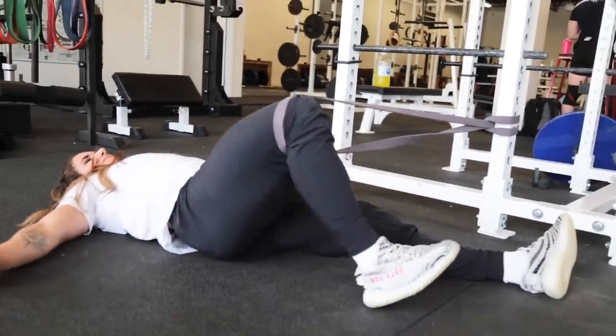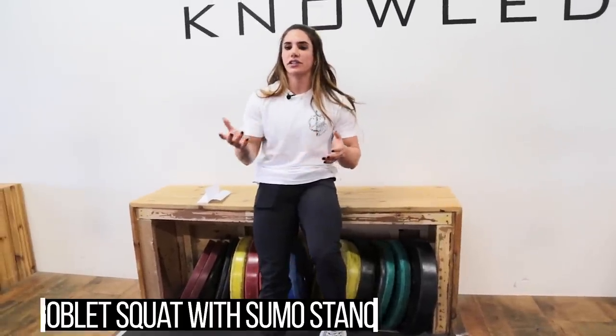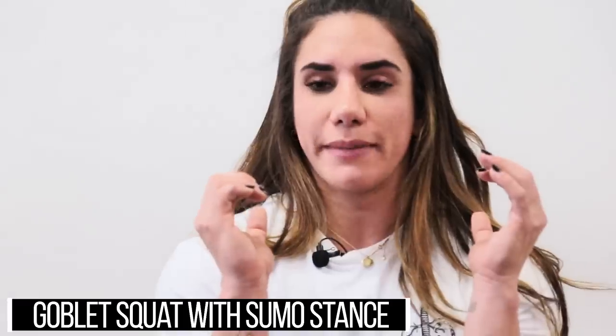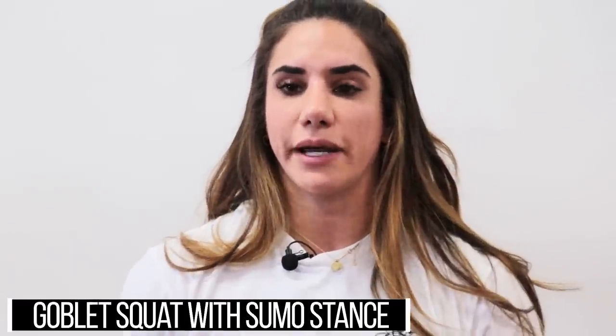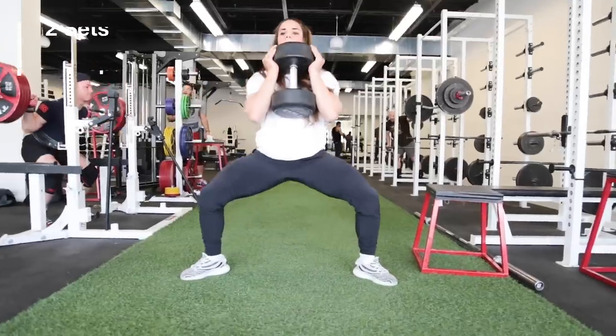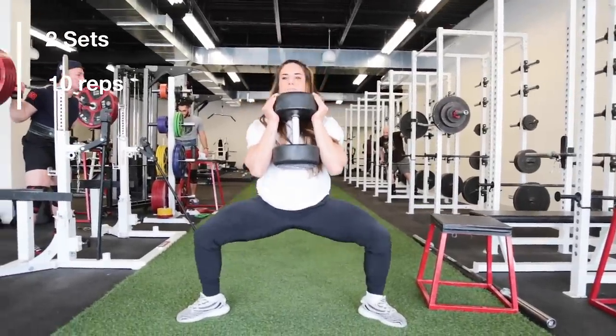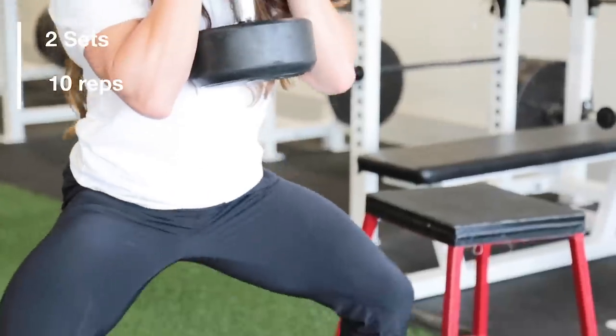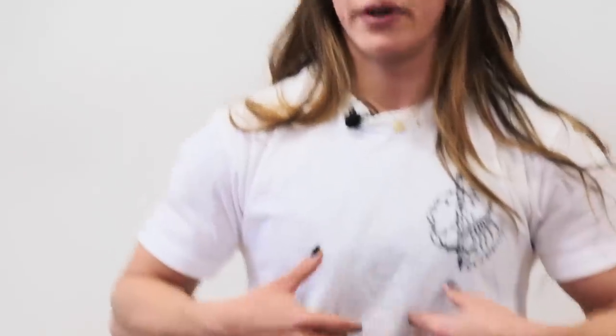The final exercise is a goblet squat with a sumo stance. Hold a dumbbell in front of you — I like to squeeze it with my elbows to generate more tension in my core as well. Use the same exact stance you would choose for a sumo deadlift, then drop down as low as you can within your limits, as long as it feels comfortable. Don't push past a point of pain, then come back up. Do two sets of 10 reps. This movement activates your core and gets it ready for the sumo deadlift, while also opening up your hips further.